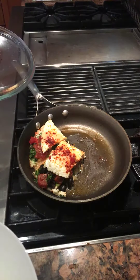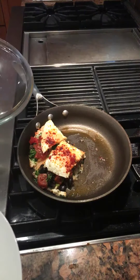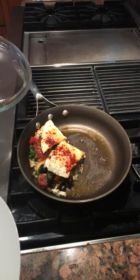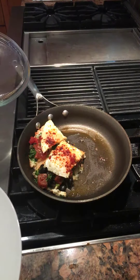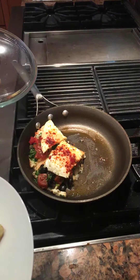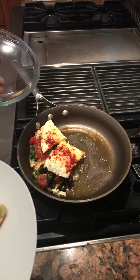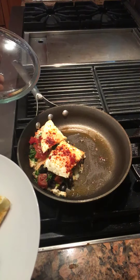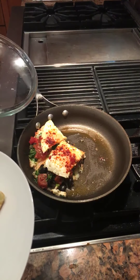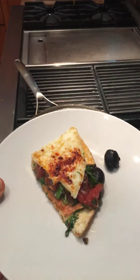So I grabbed a can of organic diced tomatoes from Costco and seasoned them with organic no-salt seasoning and some black pepper. I added that and then folded the omelet, put some more Parmesan on top, and some crushed red Aleppo pepper. And here's breakfast. Enjoy.